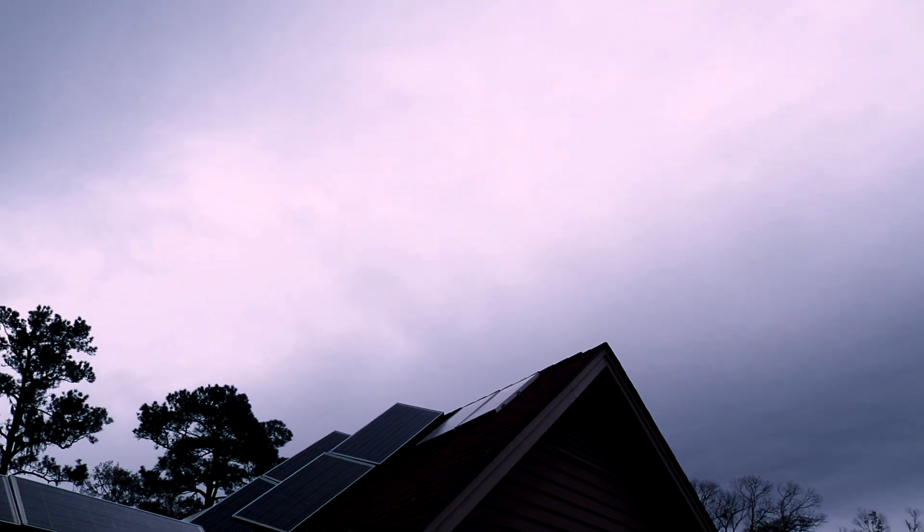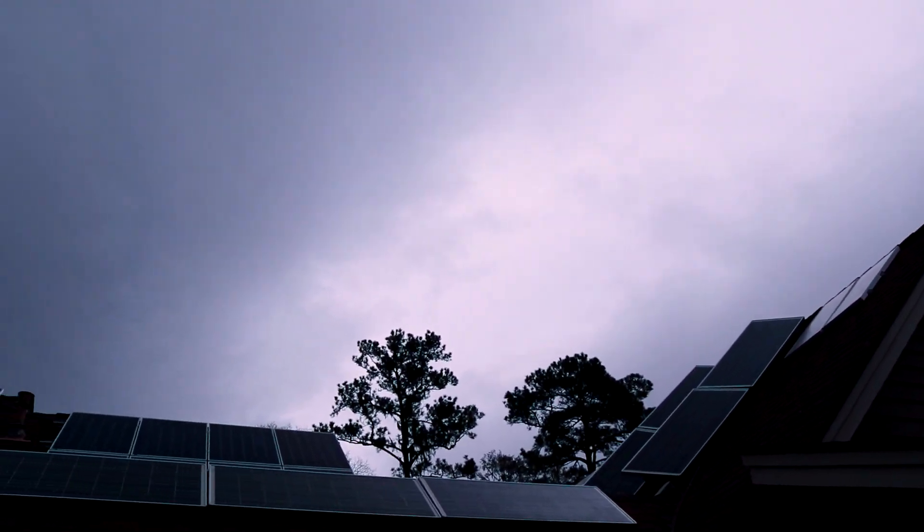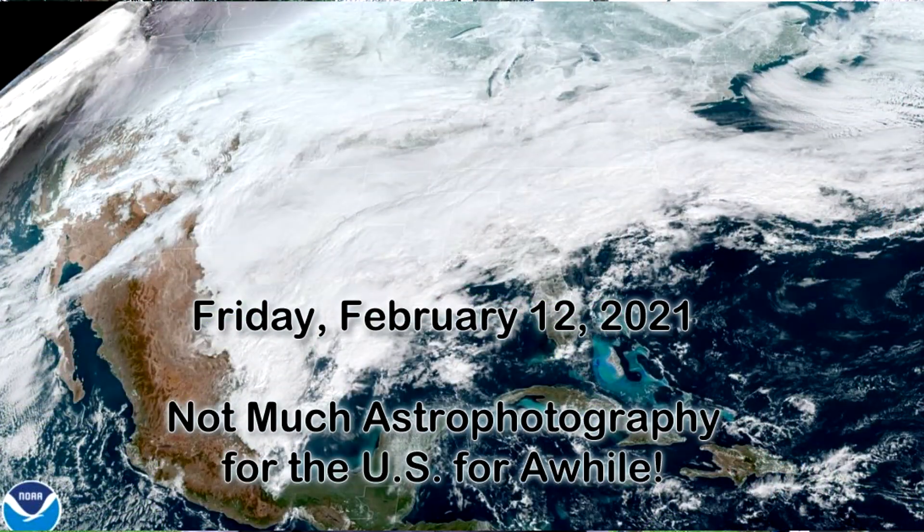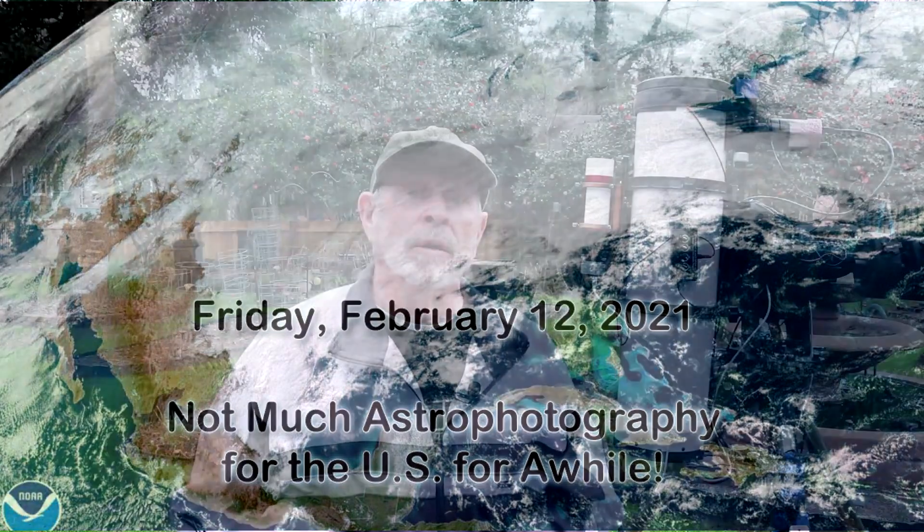Here in the southeast we've been under numerous days of cloudy, gloomy, wet, cold weather conditions. At least it's above freezing, but still we're not alone. I see most of the country, the United States, is under a lot of cloud cover and very dismal winter weather conditions. Even up in the northeast and across the pond, up into England, I notice it's been cloudy there as well.